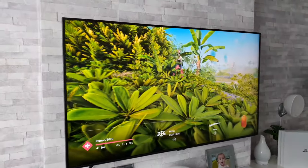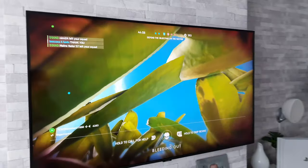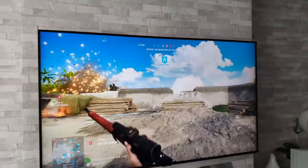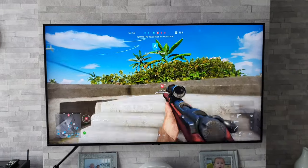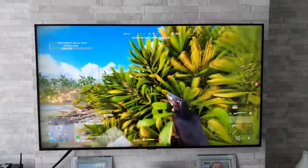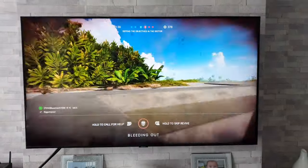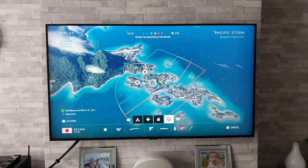Moving around to the side again to see the viewing angles — you can see it washing out again. I'll also just show you the thickness of the TV. I've got a few interesting TVs coming up, including an LG NanoCell — a 49-inch one — and it should be great to do a comparison with this Q60T. If you'd like to see gaming tests between those two, please leave a comment below with any game suggestions.